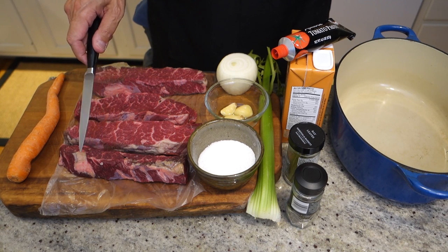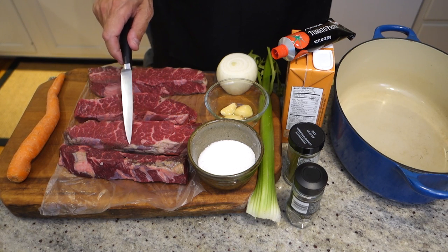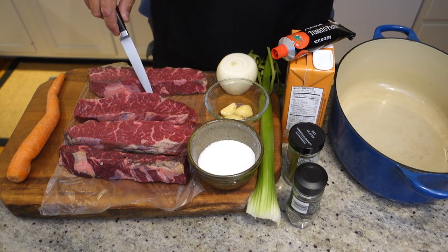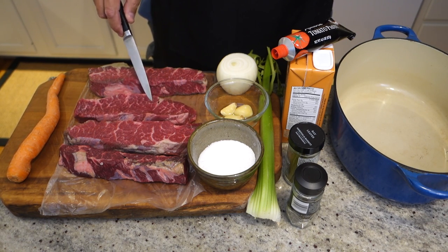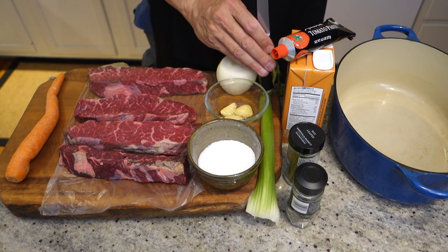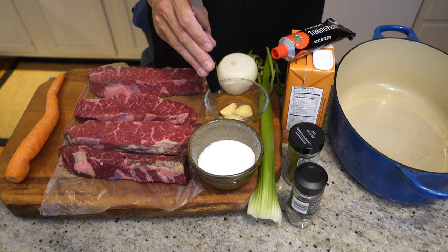I'm using the boneless kind — about half a pound per person, because I like to have a little leftovers, of boneless beef short ribs. For flavor, we're going to add some aromatics: carrots, celery, onion, garlic.